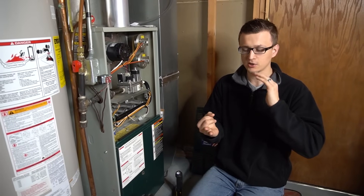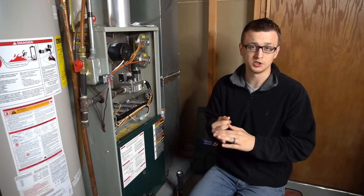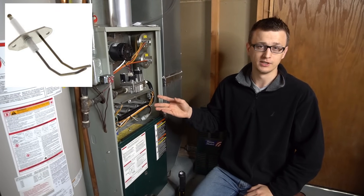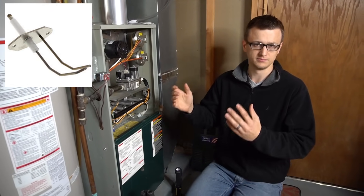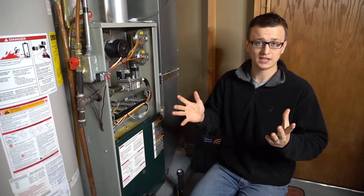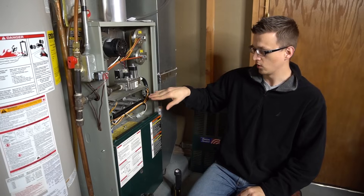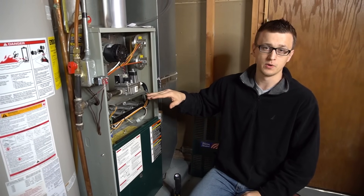The next one is a direct spark ignition, and those are generally pretty loud. If that's what you have, you'll probably hear it — when the furnace is trying to start it'll make a pretty loud racket. With a direct spark igniter, the gas valve opens, sends gas through the manifold to all the burners, and that spark ignites the gas right away.